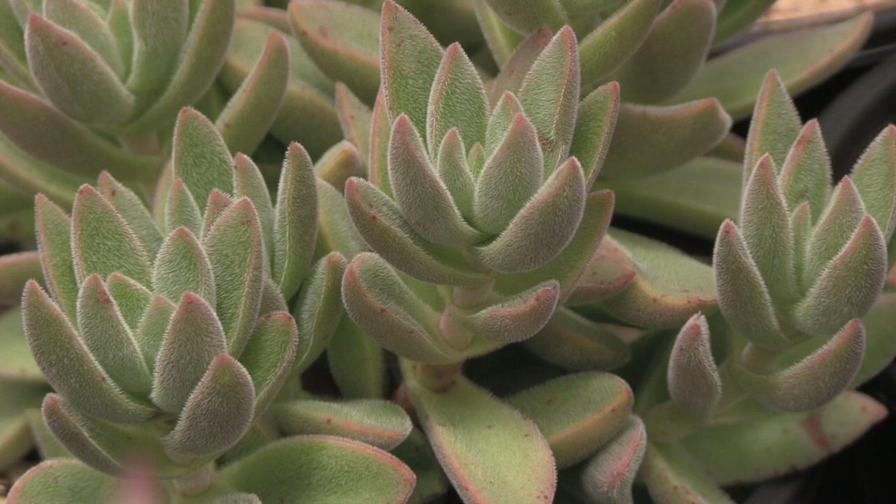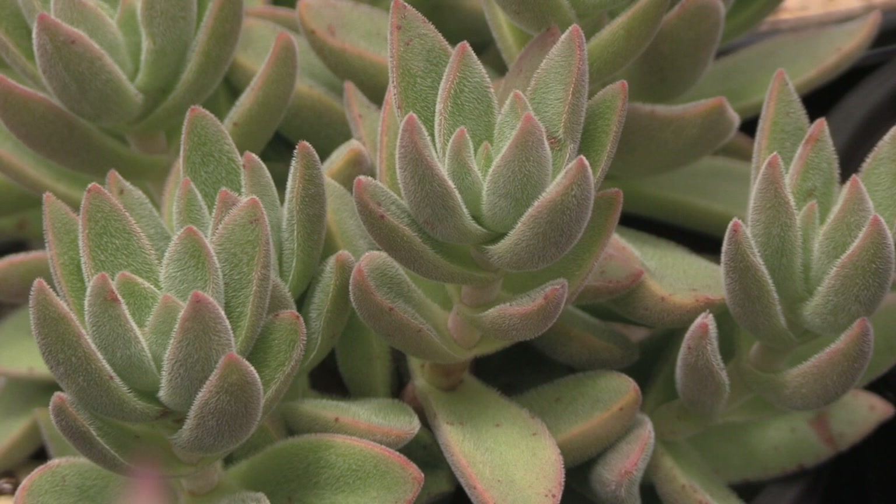Crassula herta is a low growing species also known as Crassula nudicaulis, with long fleshy leaves that are covered by fine white hairs.